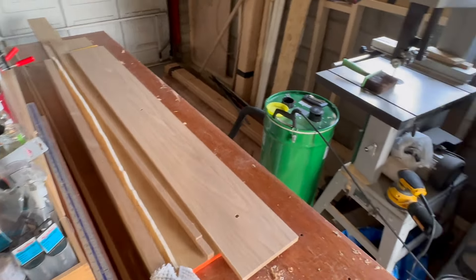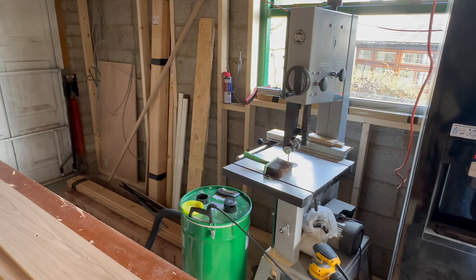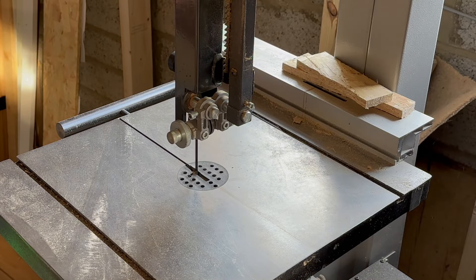So it's over to the bandsaw, which was quite tricky with the fridge freezer next to it, which did restrict the movement a little bit with the thickness of this plank. But we got there eventually.